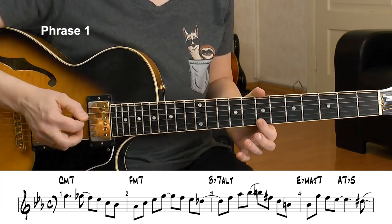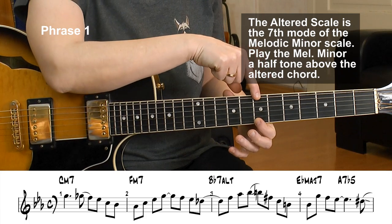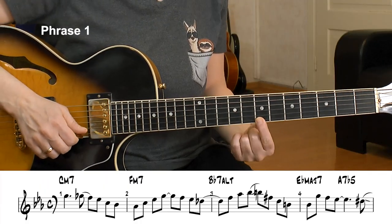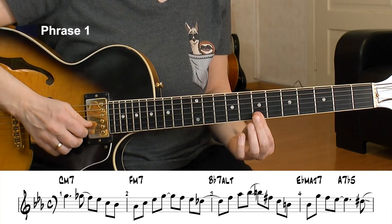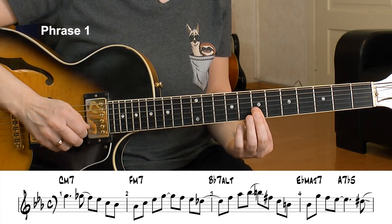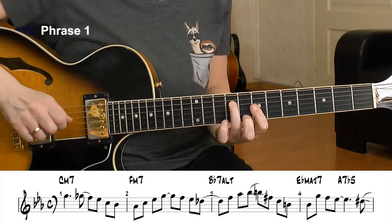Now I go to the altered scale, which is the B melodic minor scale. Bb — semitone up — melodic minor, B melodic minor, and there's a B minor triad in there. So I play that triad. I glide down here, bridging over the first 3 strings, and the root of the B minor — that's the flat 9 of the Bb.